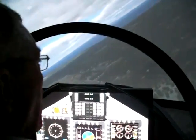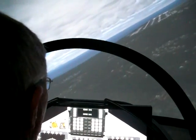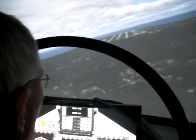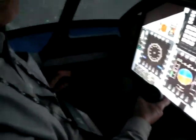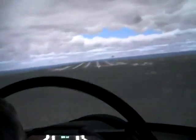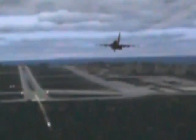Coming into view is the airfield with all the approach lights. He's setting himself up for a low approach — touch and go. I'm going to try and close up to him. He'll put his gear down in a minute, in a few seconds hopefully. His gear is coming down now.